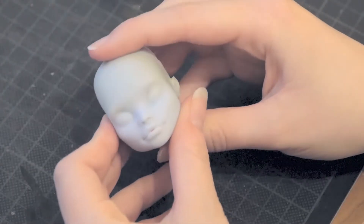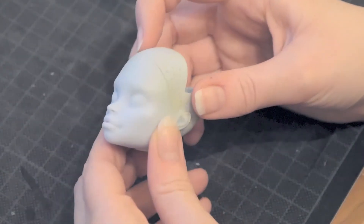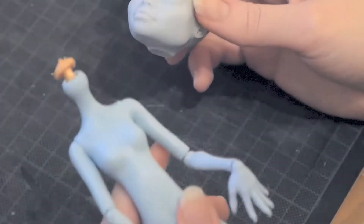First, I removed her hair and initial face paint. I cut the back of her head off to really get into that mess of a glue that was inside of the head. It was disturbing.